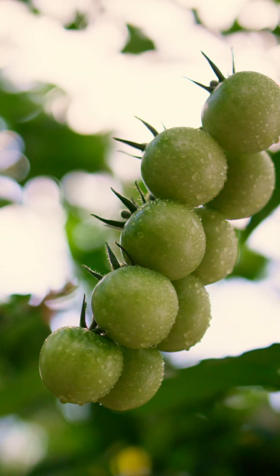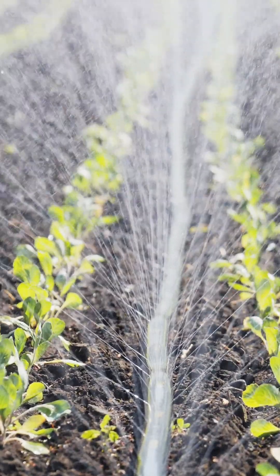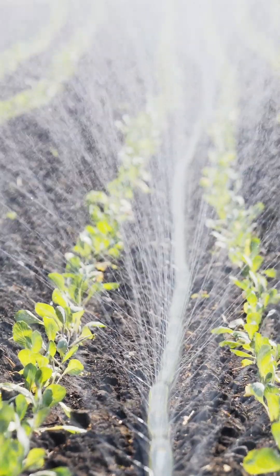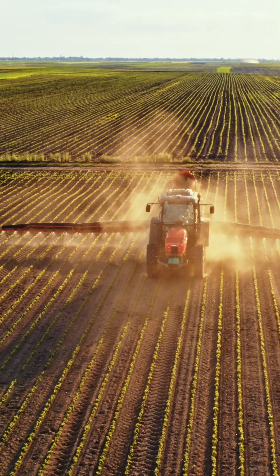By using basic materials like copper wire and magnets to vitalize the soil and increase yields by 100% to 300%, it also eliminates the need for fertilizer and pesticides.